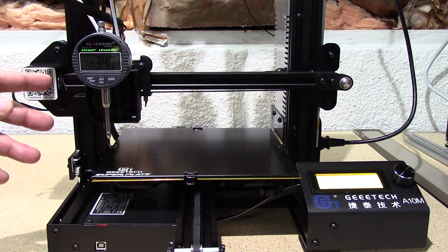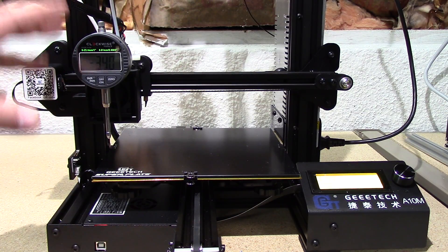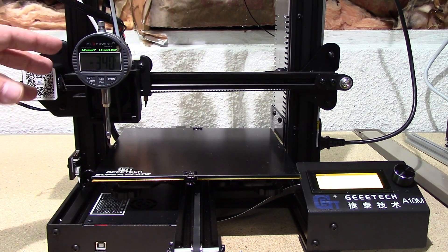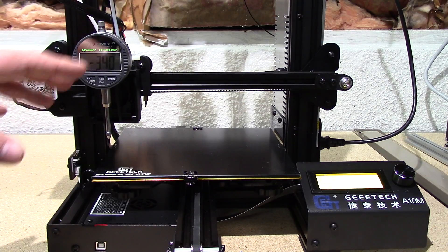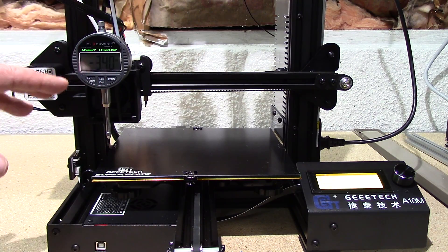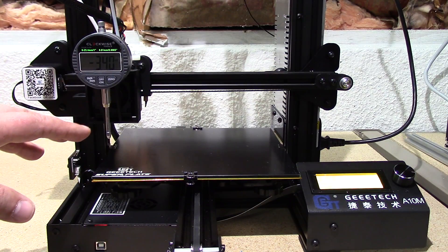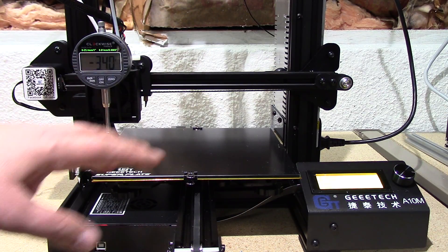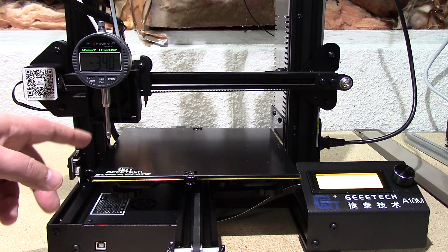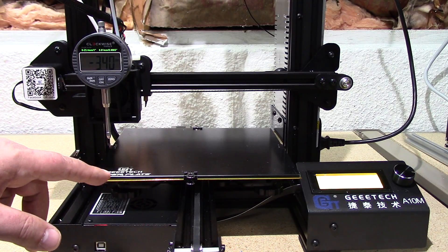Hopefully you'll find this handy. I really love using this to tram my bed. I've got these for the majority of my printers. The idea is to distribute the error for the bed leveling — you'll never get it perfect, but this really helps divide it up. First step: do the paper level, then run this tramming routine to see where your highs and low spots are.